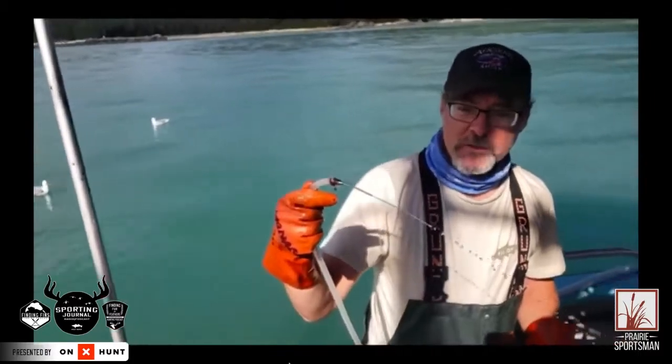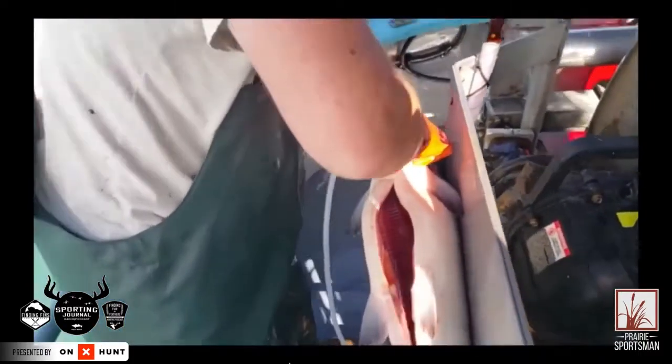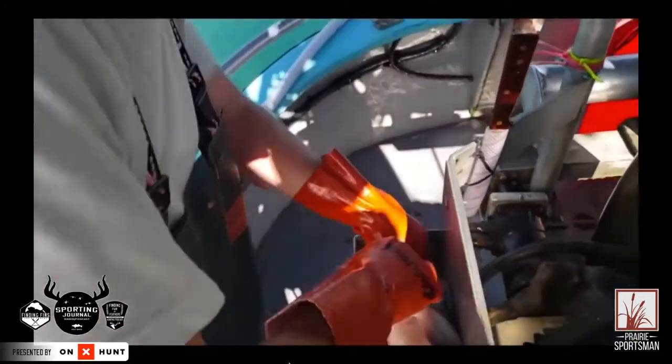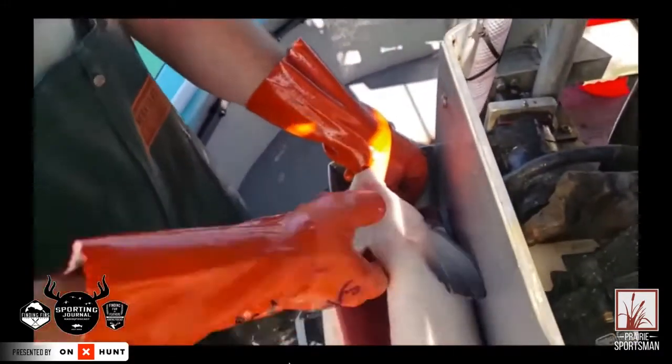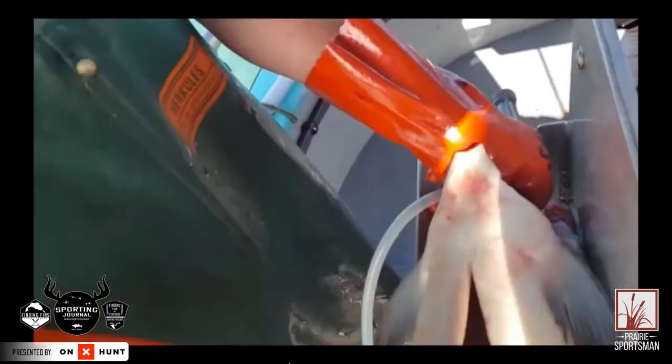The main artery is right underneath the head — you'll see it, it's pretty obvious. And then you jam that in there. And if you think you've bled your fish and you do that — oh my God — so much blood comes out that you never knew even was there. And the difference in quality is profound.